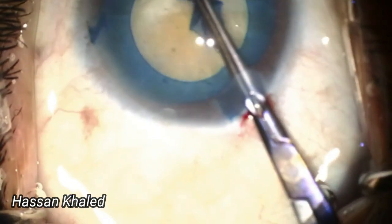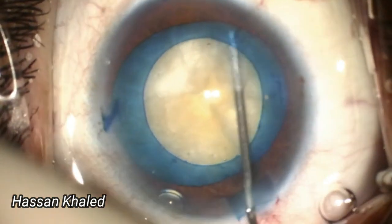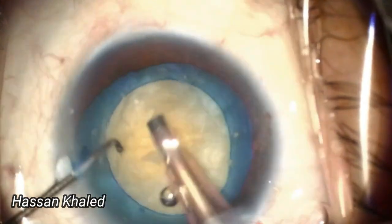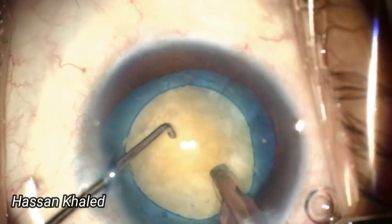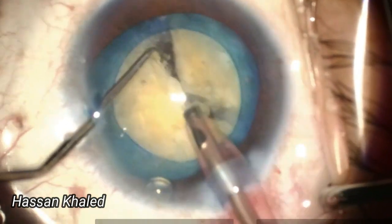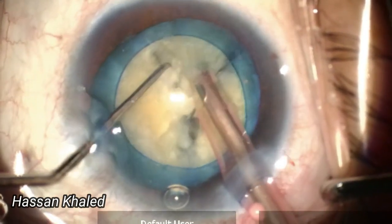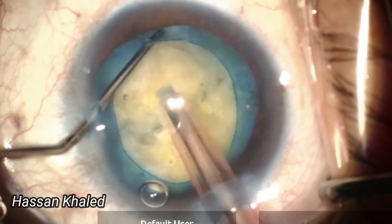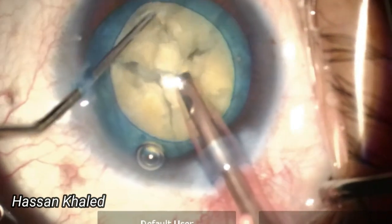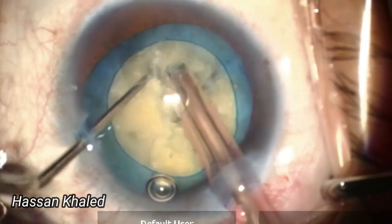Given the characteristics of this type of cataract, the hydrodissection and rotation of the nucleus was straightforward. Now you can see effective horizontal chopping of this dense cataract by positioning my chopper close to the equator. While holding the nucleus with the phaco probe tip, I moved the chopper towards the tip, achieving a lateral separation of the nucleus into two halves. I then continued this technique until the dense nucleus was fragmented into smaller pieces.